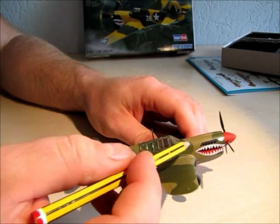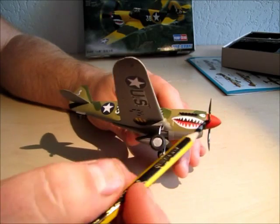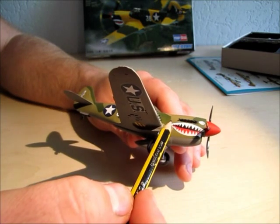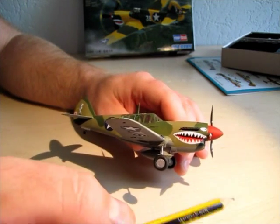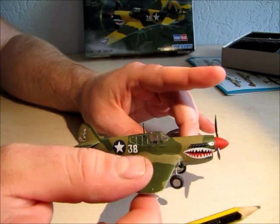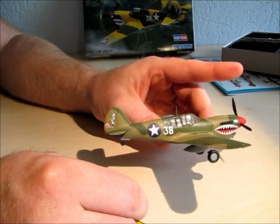To recap: the panel lines have issues, the decals stick more on the fingers than on the plane. I put them on, applied a gloss coat so they'd stick properly, then applied another coat to remove the shine. That's the result — it's not my best work, but it's fine.